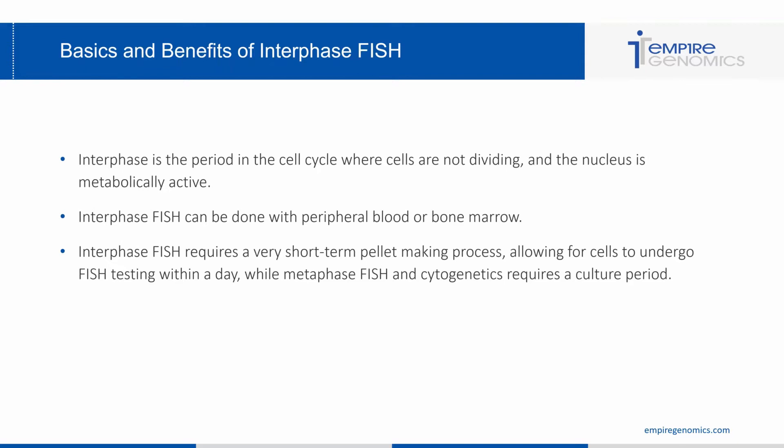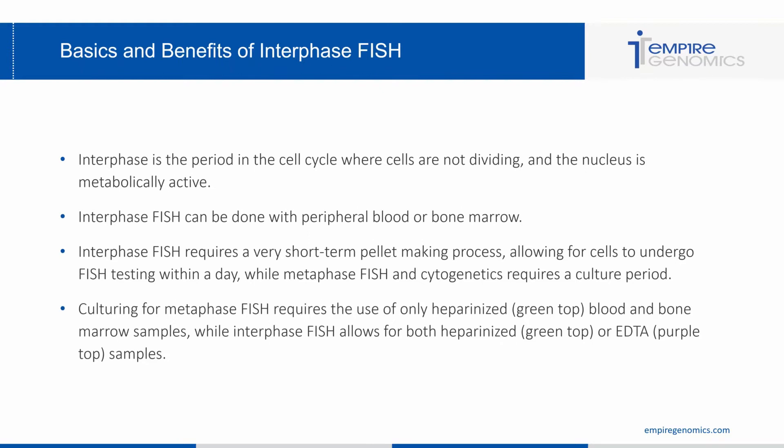Interphase FISH can really allow for stat testing and quick turnaround times. You don't have to culture any blood or bone marrow for metaphases — you basically can get a sample into the lab, create your pellet within the day, and get it fishing overnight to look at results the next day. You can even shorten this time using buffers such as Swift FISH. Additionally, culturing for metaphase FISH requires heparinized samples only, while interphase FISH allows for both heparinized or EDTA samples, since EDTA is known as a toxic substance for culturing.